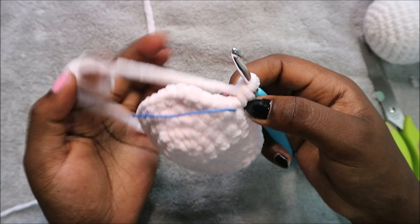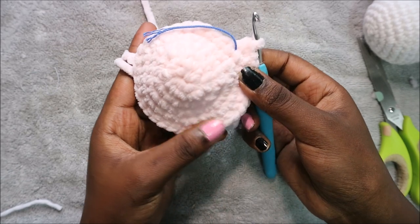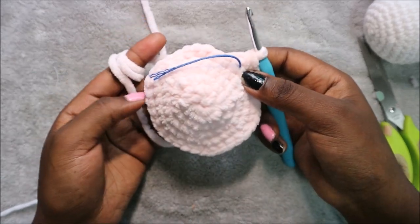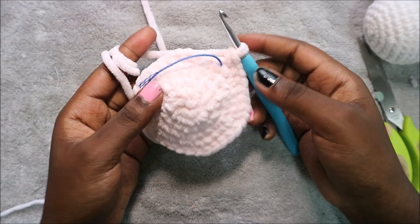In the next four rows, from row seven until row 10, do single crochet all the way around in each row for a total of 36 stitches in each row. I'll see you when you're done with row 10 so I can show you how to do row 11.